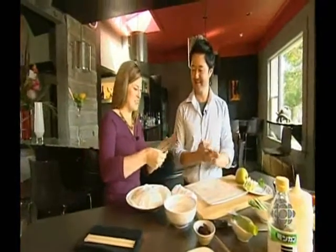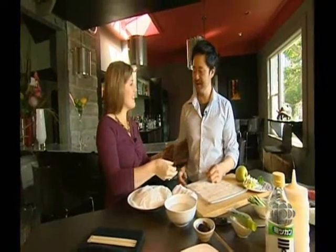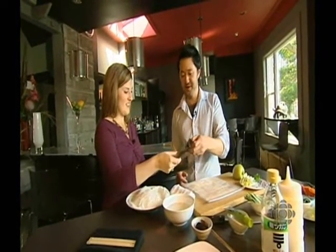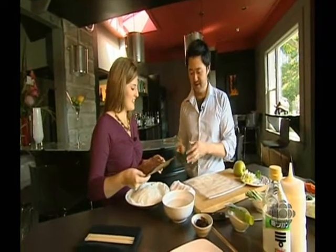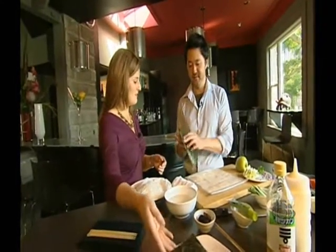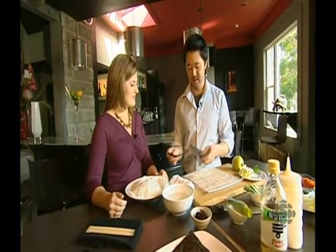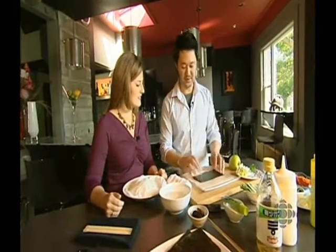And we can't forget the seaweed. This just comes in sheets — yes, you can pick this up pretty much anywhere, at Asian variety stores and standard stores. This is a standard size. What you want to do is just fold it in half and it will eventually break apart. You don't want the roll too big.